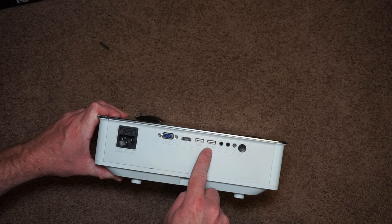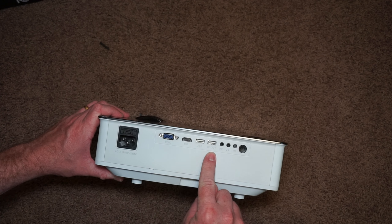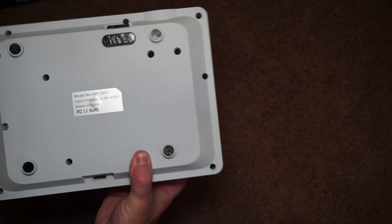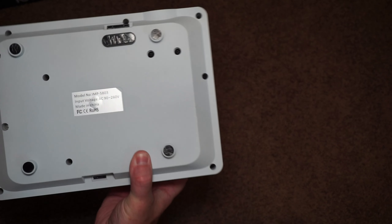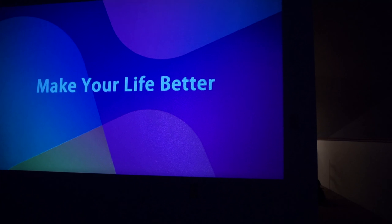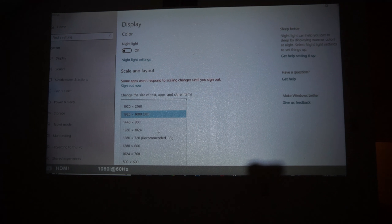A little bit about this projector. Out of the box it comes with a remote, a power cable, and an HDMI cable. It has input for both VGA and HDMI, and it comes with two USB ports. One USB port can be used to plug in a USB device to show videos directly, or you could use one of the USB ports to power a device like a Chromecast. It also has a slot for a micro SD card if you want to put video files on one.